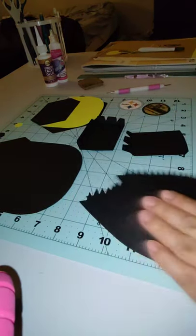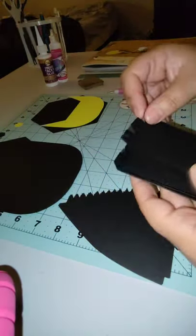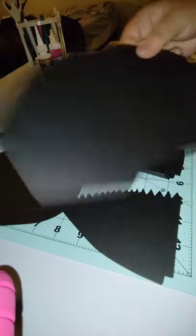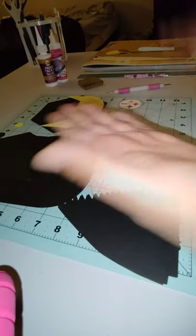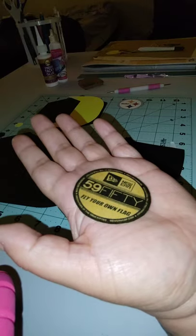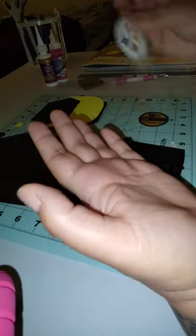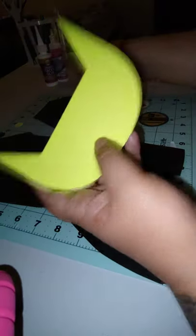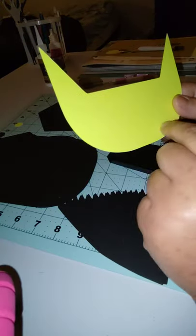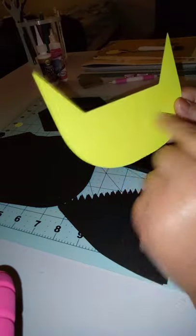So I pre-cut everything. I got my little triangles cut already. These I already scored, but I'll show you again. I cut one to three bases. I did a print and cut of the golden sticker — I got an image from Google and did a print and cut. I'm gonna make a Steelers hat this time. So here's the flap and the piece that goes inside.